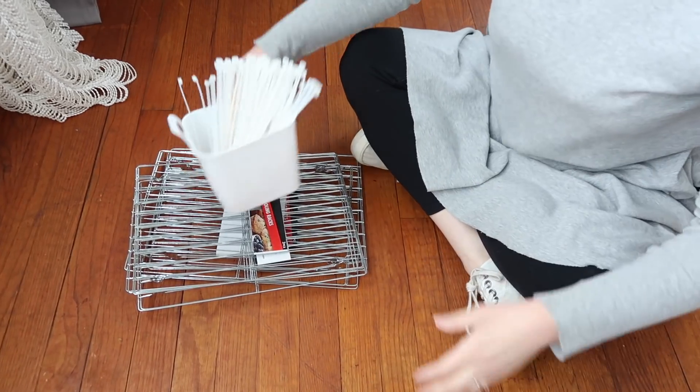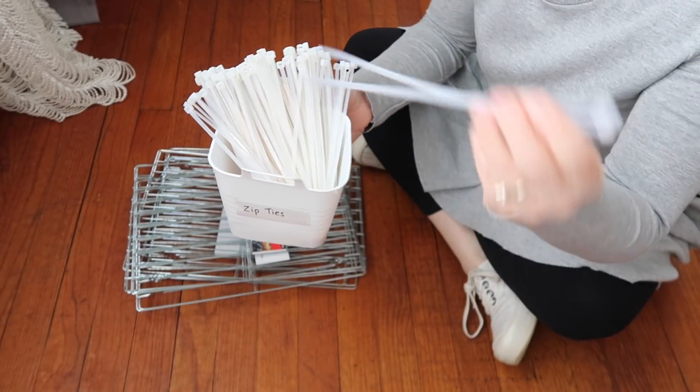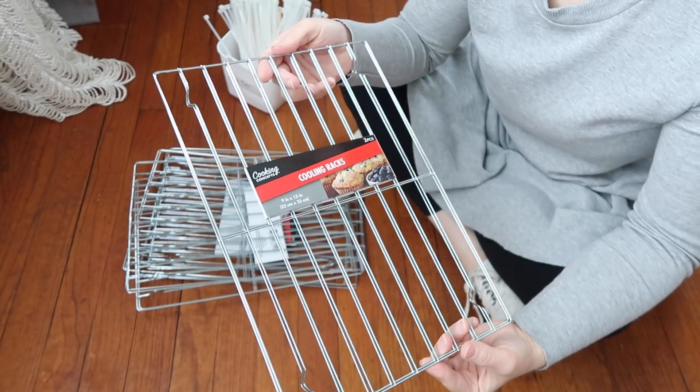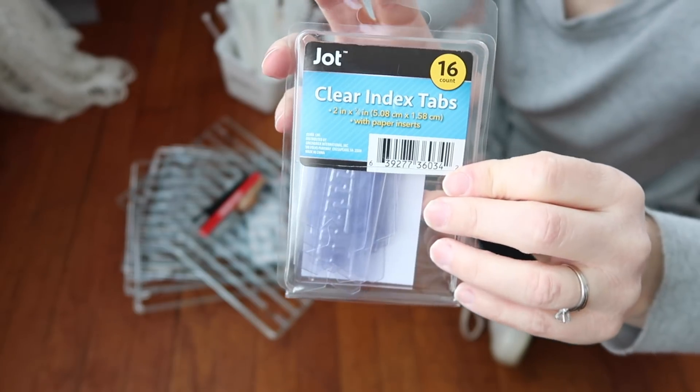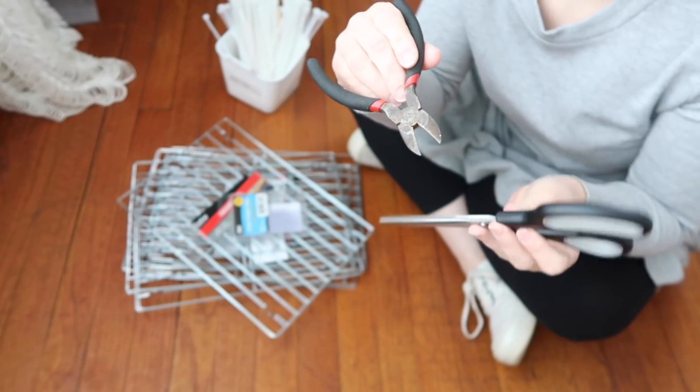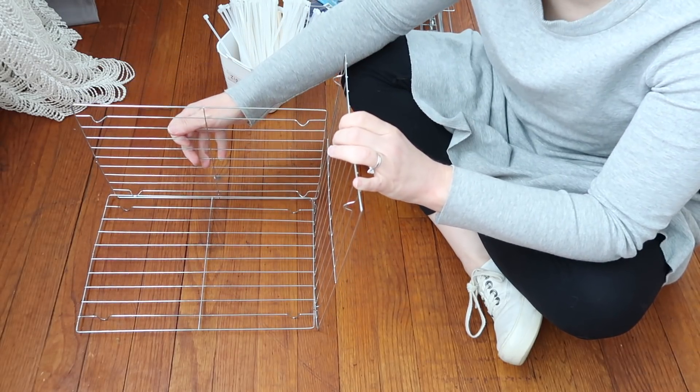Let's jump right into the video. The first thing you will need for this project are zip ties — you can usually find them in the hardware section at Dollar Tree. You will also need wire cooling sheets from the baking section, and some clear index tabs from the stationary section. You'll also need a pair of wire cutters and scissors.